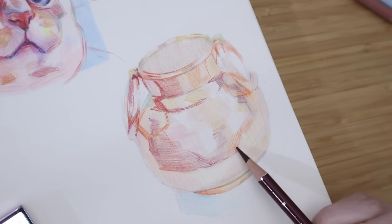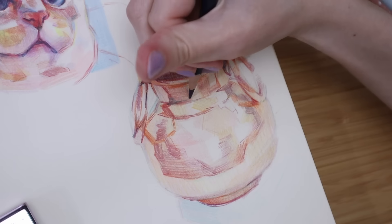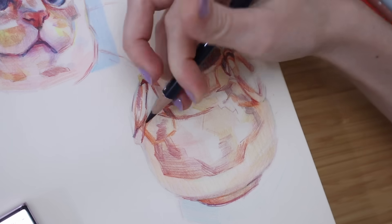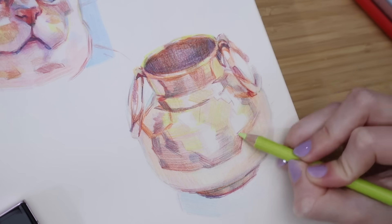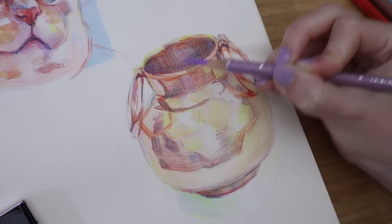These Artex pencils say that they are artist quality, but I don't know how archival they are. That isn't a huge deal for me because I will mainly be using them in my sketchbooks, and I think they might become my go-to sketchbook pencils because I really enjoyed using them.